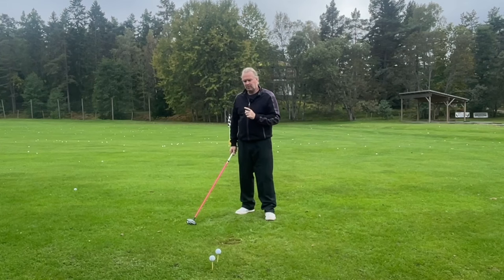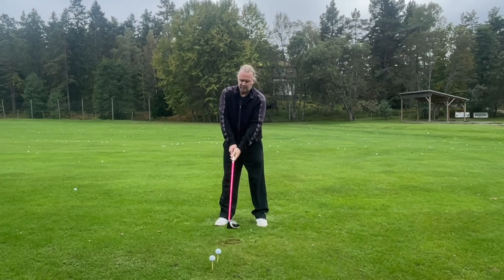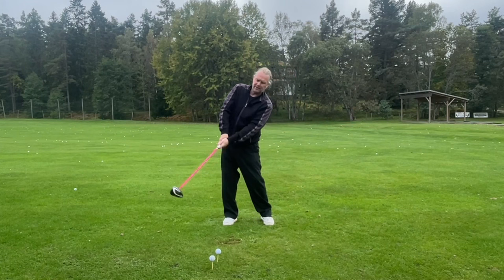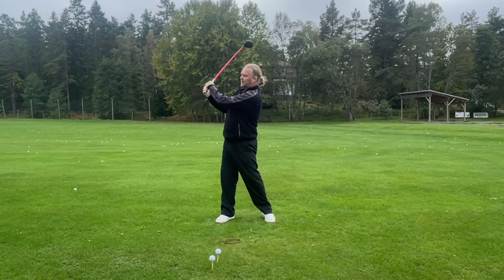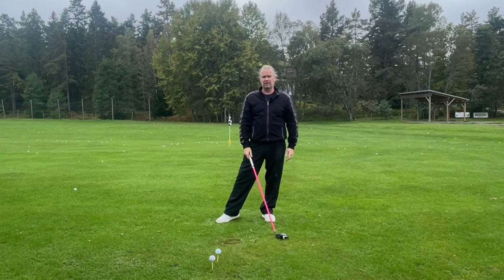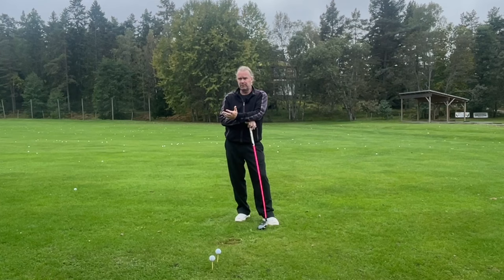What everyone tells you is that you need to rotate faster, but we can use a slow rotation to our advantage because something else can speed up. If my body is moving very fast I need to be extremely fast to hit up on the ball, but moving slow through here I can use a faster arm and club motion to reach the low point before the golf ball and hit up on it. The problem is most people try to do what others say is correct instead of finding what works for them.